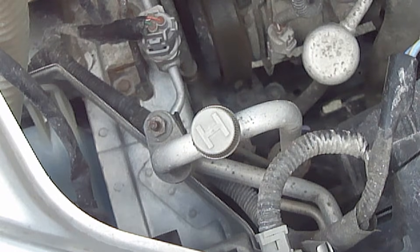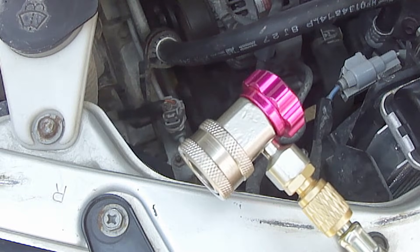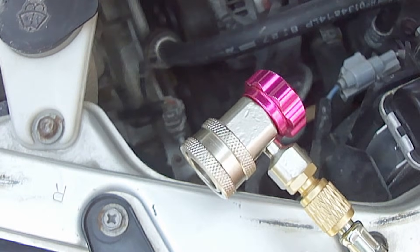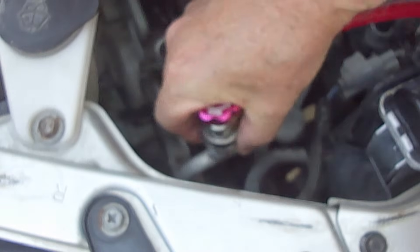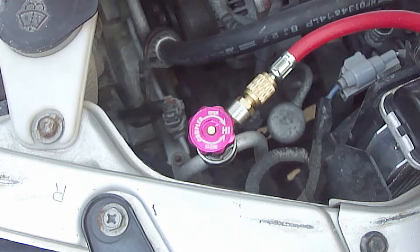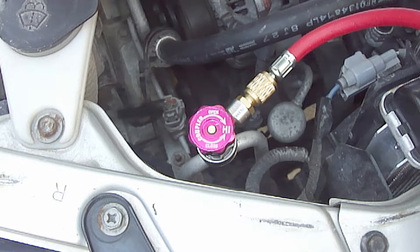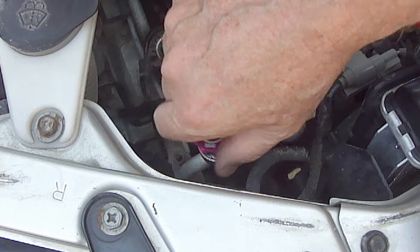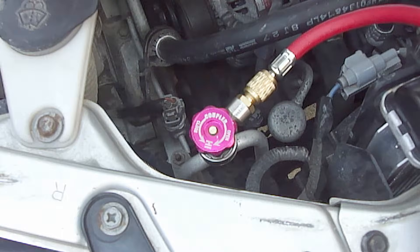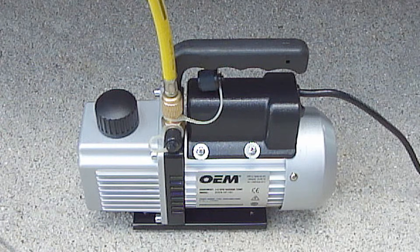Next, remove the high pressure side service port cap. Turn the red high pressure coupler valve to the closed position until it stops, then attach it to the high pressure side service port. The high pressure coupler valve will only fit on the high pressure side service port. Gently open the coupler valve until it stops — do not snug it down tight or you may bend the schrader valve. Next, attach the end of the yellow service hose to the vacuum pump, making sure the hose fitting is snugged down properly to avoid any leaks.